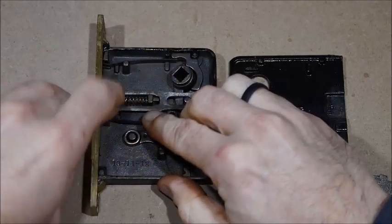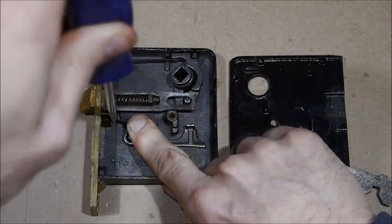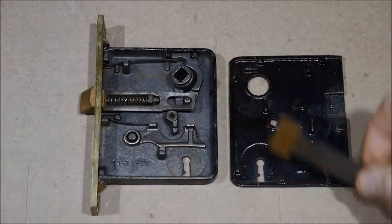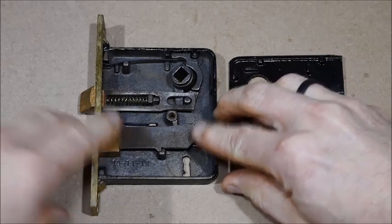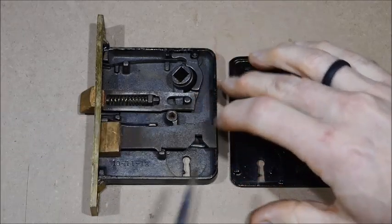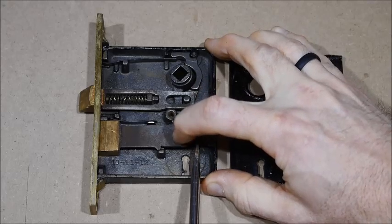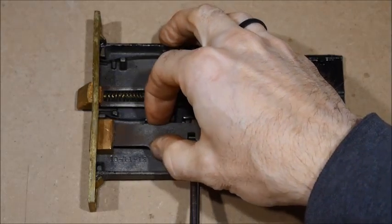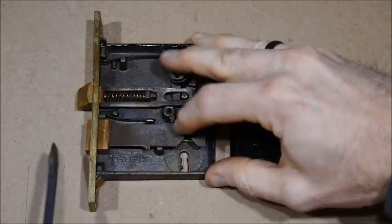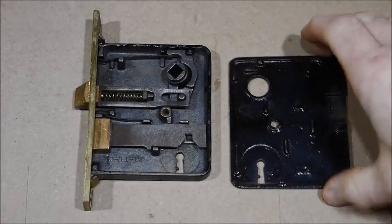Here I'm just putting the deadbolt - the lock bolt - back in. Before it goes all the way back together, make sure everything lines up so that when you go to put the cover back on, nothing's bound up or sticking out. That way the cover goes on nice and you don't have to worry about something not working inside.